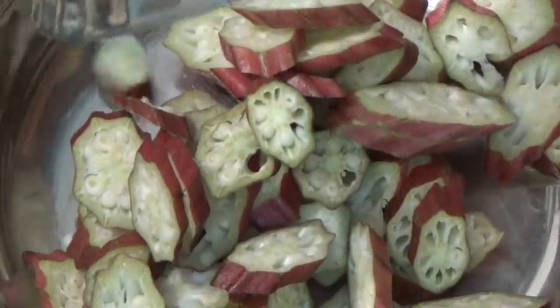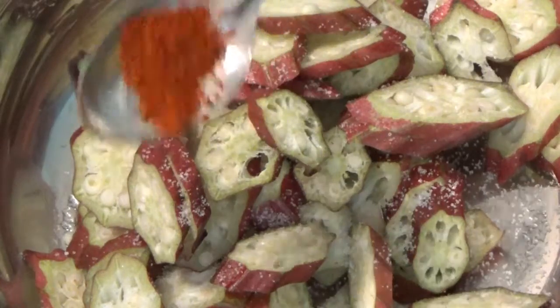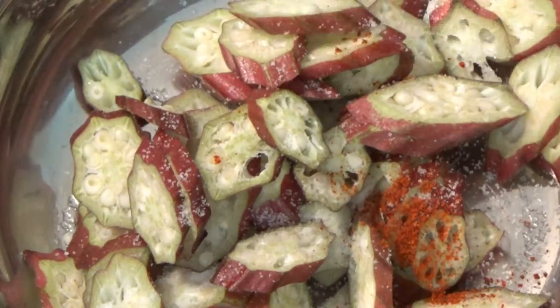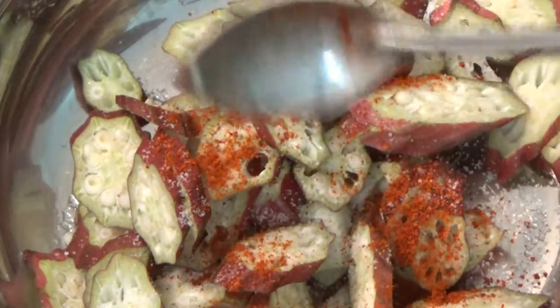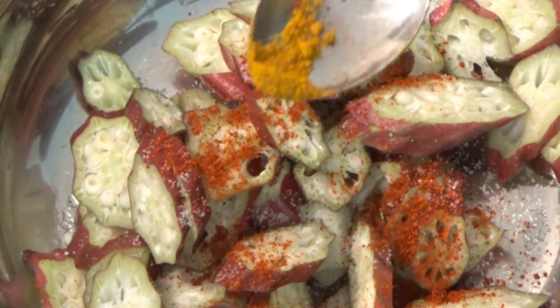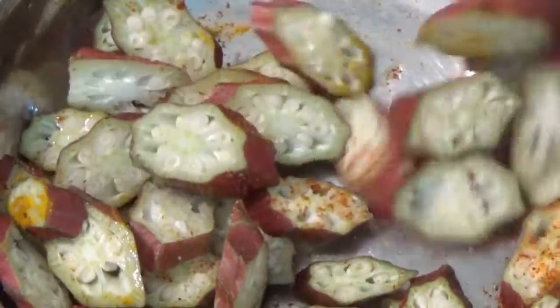Now let's put it in the bowl. We can put it in the bowl. Add a bit of a mix and let it be in a bowl.